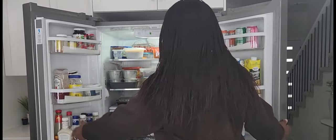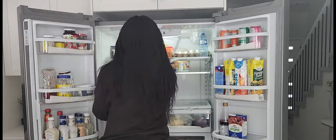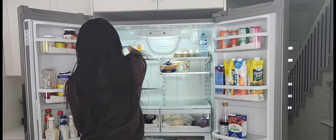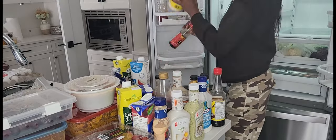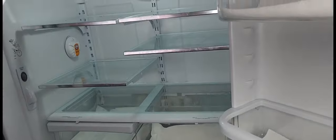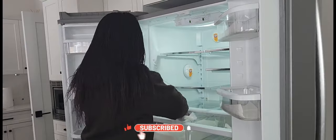Hi guys, welcome to my channel! Let's clean out my fridge and rearrange it together. On this channel I'll be sharing more of cleaning, decorating, home improvements, and some hacks that you need around the house. If this is what interests you, I'll leave relevant handles in the description box whereby you can connect with me on other social media handles.